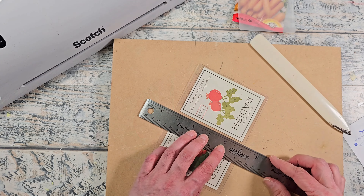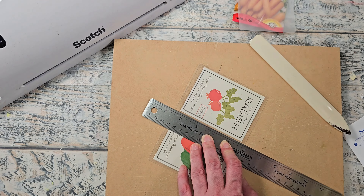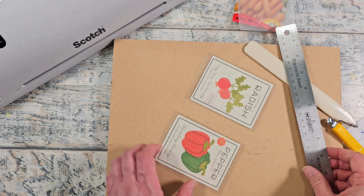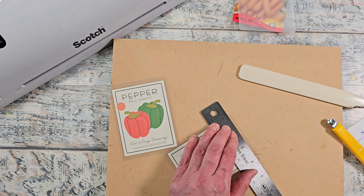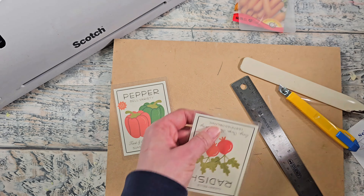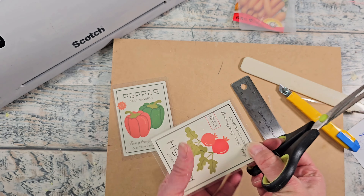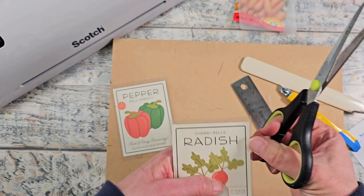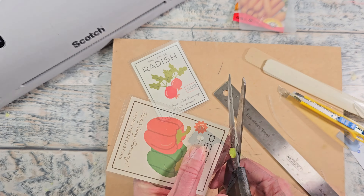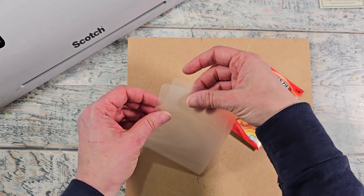Working on a flat surface, I'm using a ruler and a craft knife to cut in between each of the cards, then trimming off any excess lamination as needed. Since the edges can be sharp and give you a little cut, I'm going to round off the corners to prevent any little accident. You could try dry erase on the backside of those, but again I'm not sure how well that'll hold up outside.